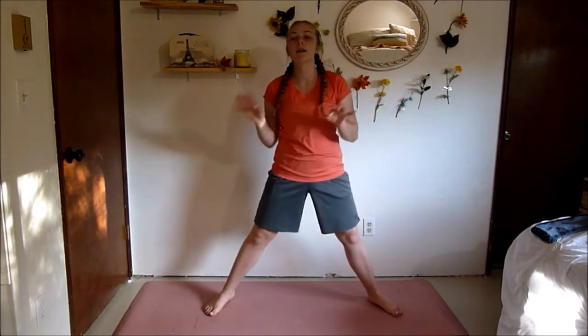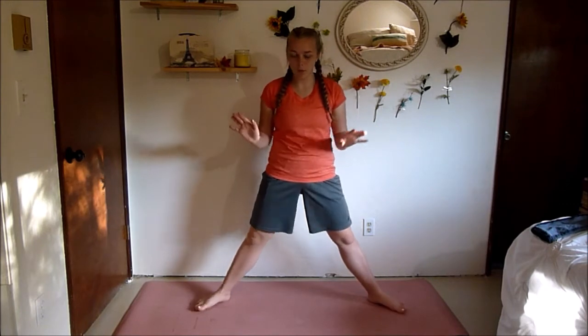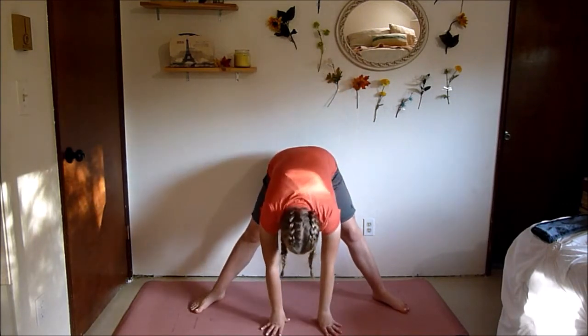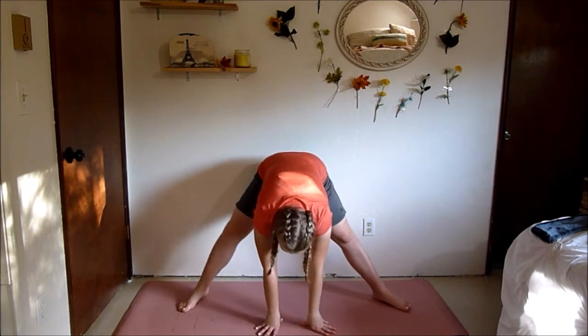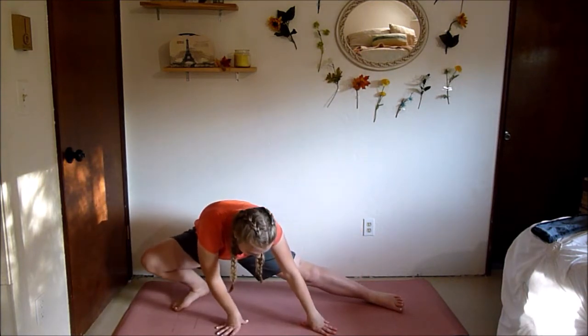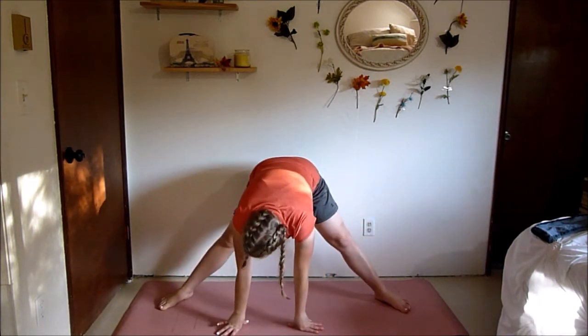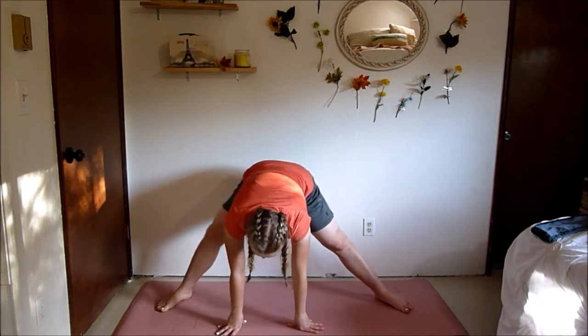We're going to start with a quick warm-up. One of my favorite leg warm-up moves is some side lunges with your hands on the ground. Take a wide stance and place your hands on the ground, then you're just going to bend one knee at a time, really feeling a good stretch in your inner thighs. We're going to do 10 on each side.